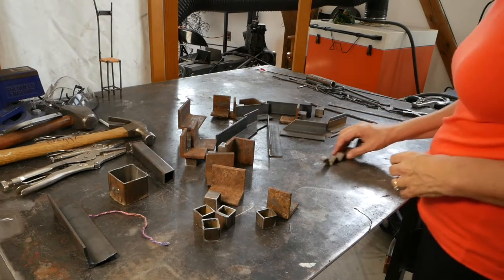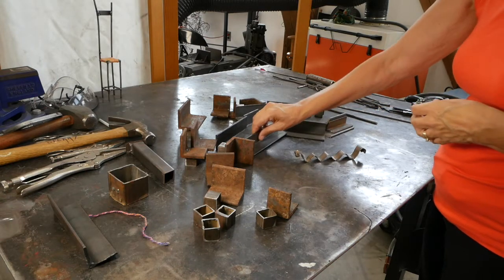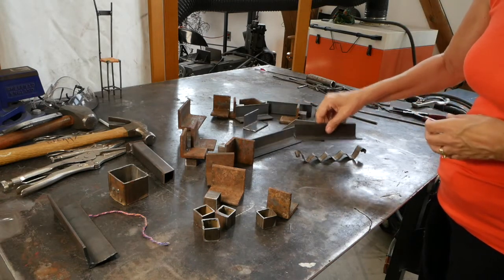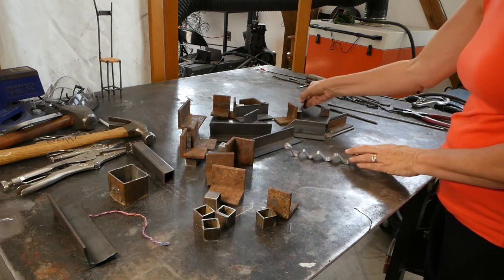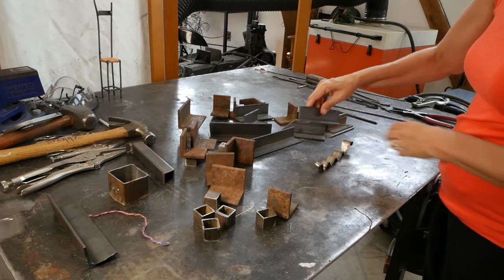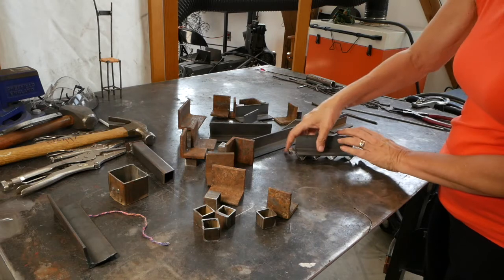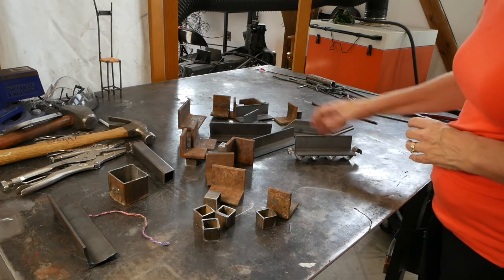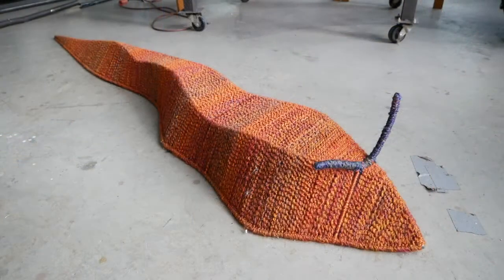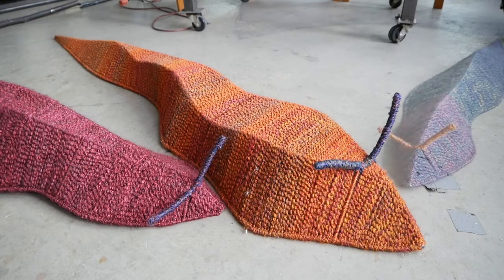One part is the photography and the other is three-dimensional work. One day I was sitting in the library looking at this very long wall, trying to figure out what I was going to create for it and making some sketches. As I was sketching, I became aware that the drawings I was making looked an awful lot like a sculpture I had previously made but failed at.